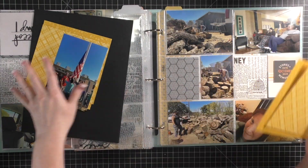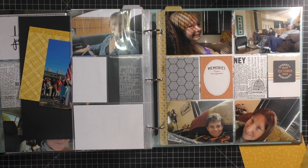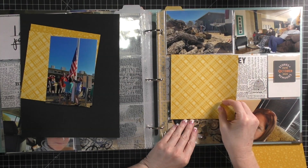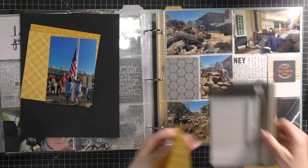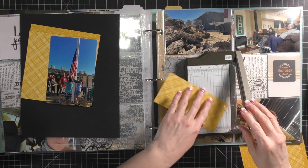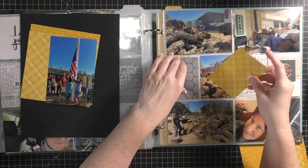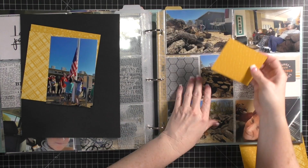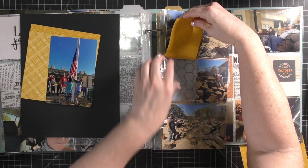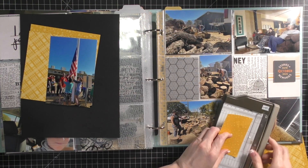I'm just going to add some paper here - this is yellow. October was a very yellow-orange kind of theme, and this is what matched the best. I could have pulled out some black paper that would have worked too, because it was kind of a black and yellow themed month. I'm not going to get too caught up in matching it perfectly because I want to get last year's albums wrapped up - I'm just not going to get caught up in it.